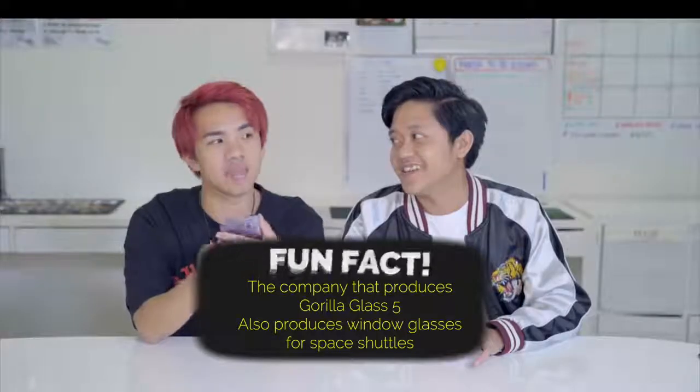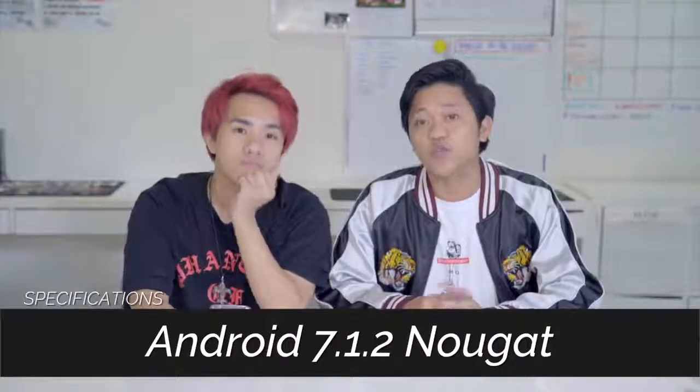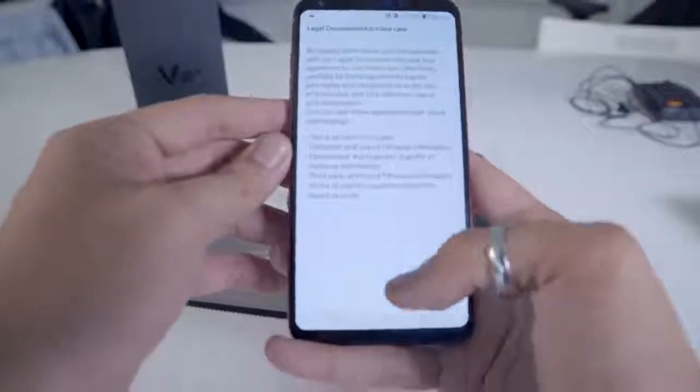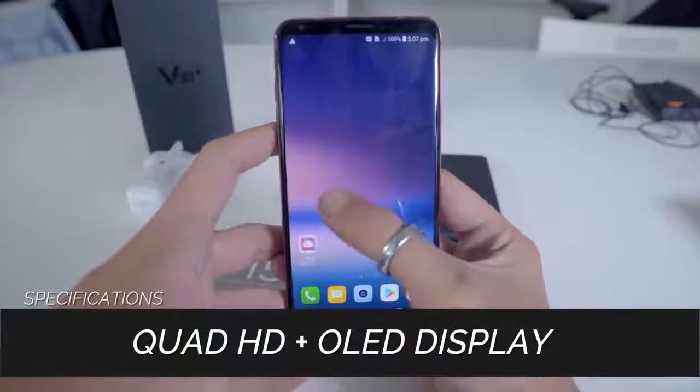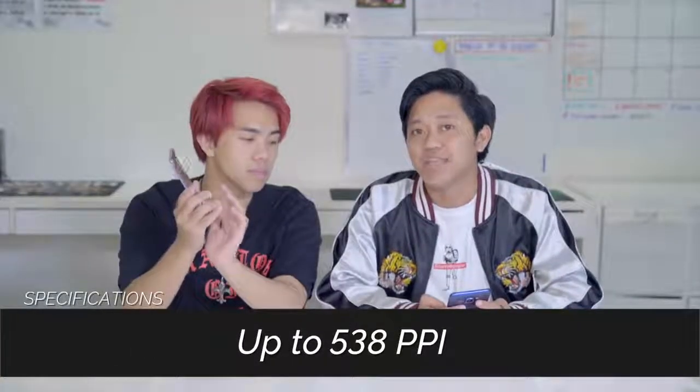Front and back are both glass with Gorilla Glass 5, which is proven to be one of the sturdier elements used on smartphones. It runs on Android 7.1.2 Nougat. The chipset is Qualcomm Snapdragon 835, and it comes with a 6-inch 18:9 Quad HD+ OLED Full Vision display at 2880 x 1440 resolution at 538 PPI.